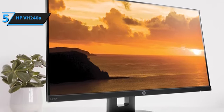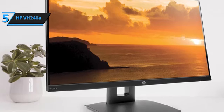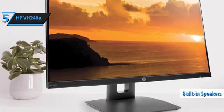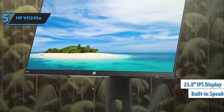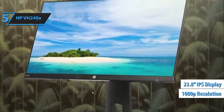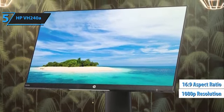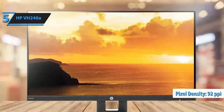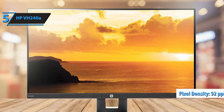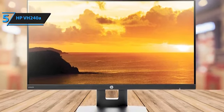The HP VH240A comes equipped with a flexible stand, offering unmatched ergonomics at its price point, complemented by a pair of built-in 2W speakers. It features a 23.8-inch in-plane switching IPS display that provides full HD 1080p resolution, 1920x1080 pixels, and a 16:9 aspect ratio. With a commendable pixel density of 92 pixels per inch, it's ideal for standard home or office use, although those involved in photo or video editing may prefer a monitor with higher pixel density.